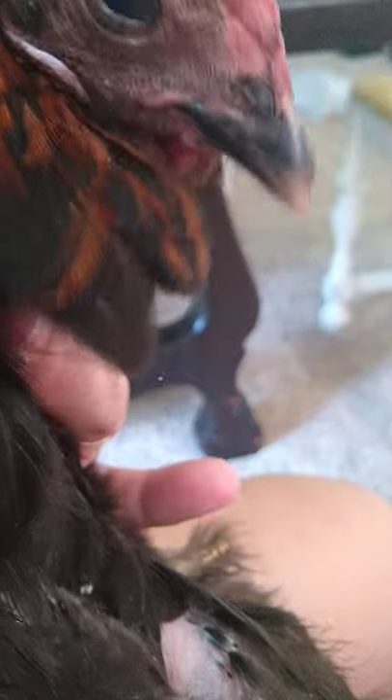She does drink the water — she opens her mouth just like a little baby bird. I've read on the internet that sometimes they're stunned. I've checked all her bones, her wings, her back, her neck — I don't think she has anything broken, but she could have some internal injuries that I don't know about.